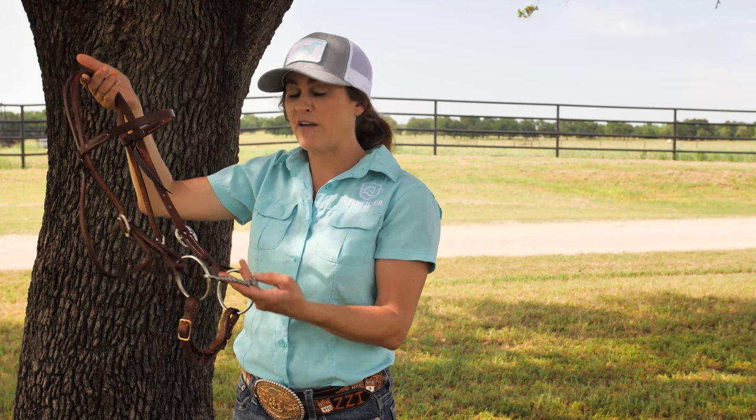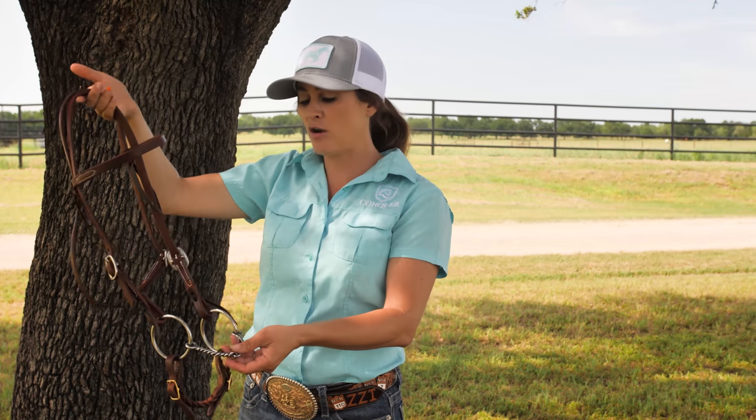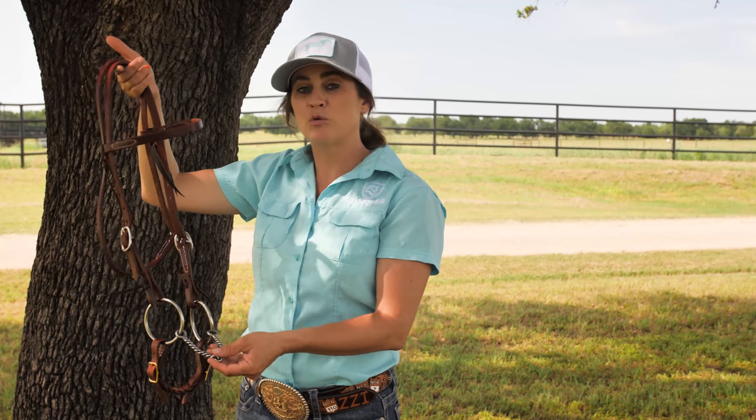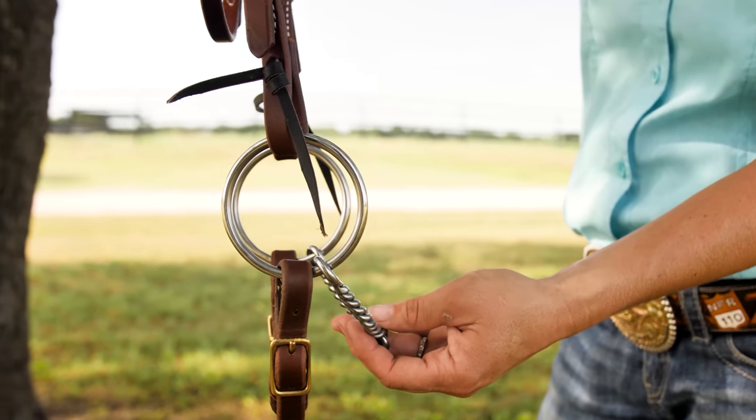I don't really do any fast work in an O-ring. It's mainly pulling a horse around, teaching them to come to me, and I usually move out of an O-ring pretty quickly, but it's also always something that I have in my tack.